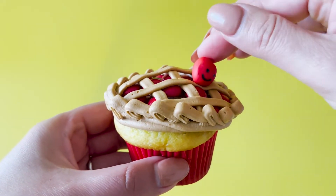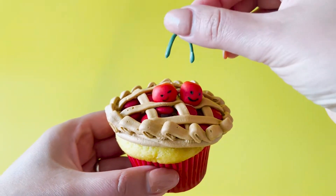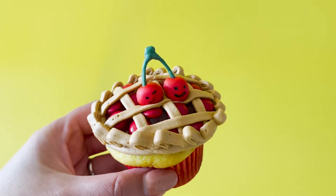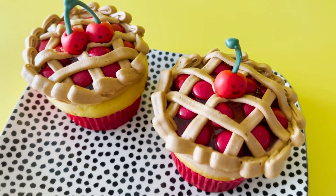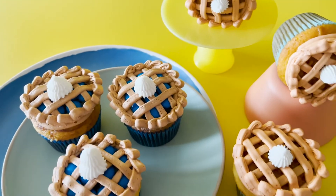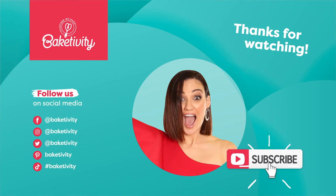Now pop your cherries on top of your pie and once the cherry stems have set, gently push them into your cherries — now you've made that little dent with the round tool. Now that's a cutie pie. Make sure to hit subscribe so you never miss out on our delicious videos, and tag Bakedivity in all you make. We'd love to see.